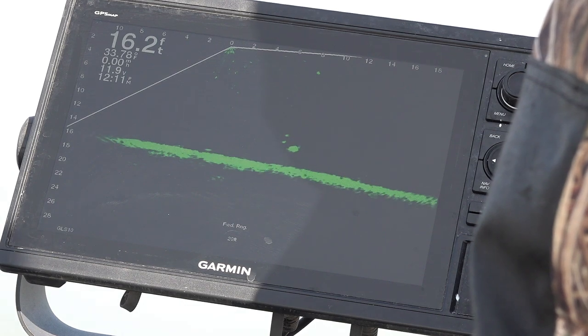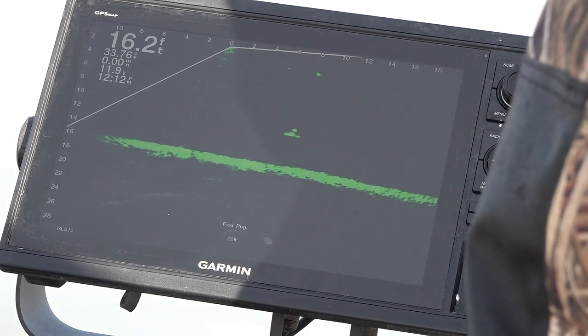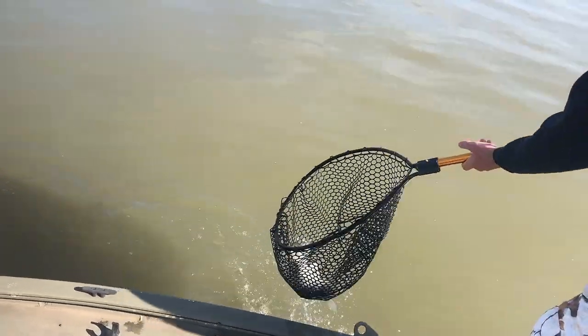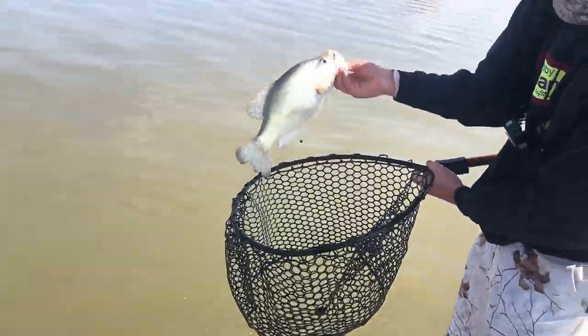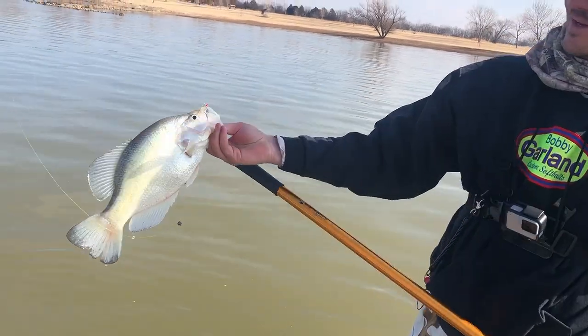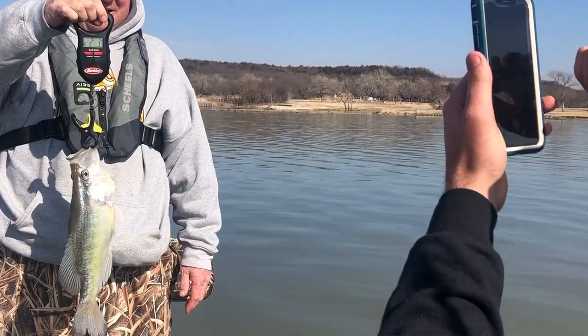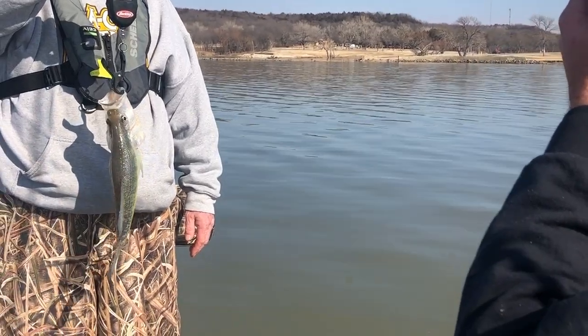Sometimes it doesn't hurt to drop on a fish that doesn't look like a crappie, because that's how you catch those monster fish. A lot of times I'll look at it and think there's no way that's a crappie, but then you drop down on it and it's a two and three-quarter, two and a half pound fish. There you go — good fish. Look at that, that might be a two-pounder. Beautiful fish.